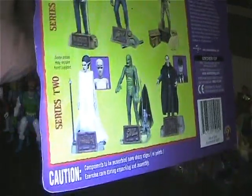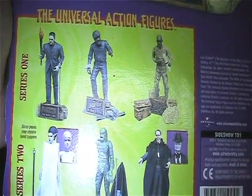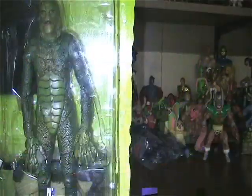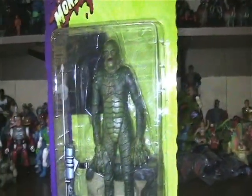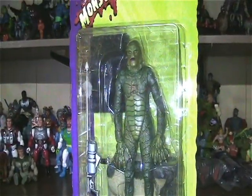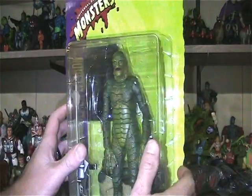And series two: the Bride of Frankenstein, the Creature, and the Phantom of the Opera. This one was hard for me to open because the package is so nice — but you know what, there's nothing special. So let's rip this bad boy open.